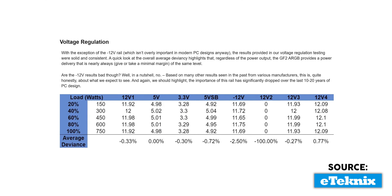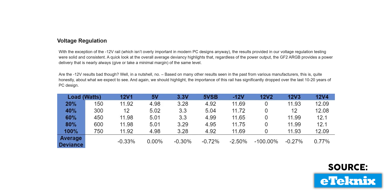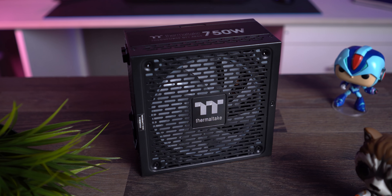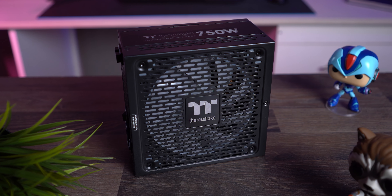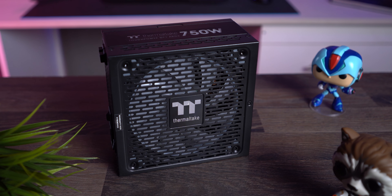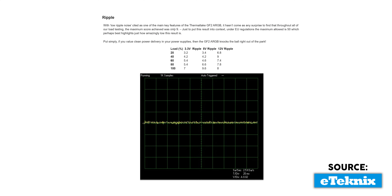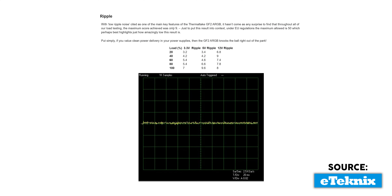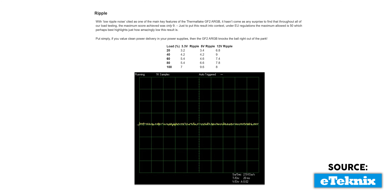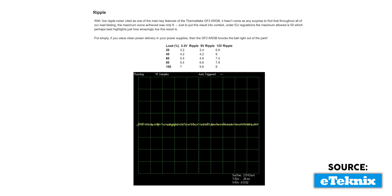Fun fact: in terms of voltage regulation, this PSU works properly on all voltages, except for minus 12 volts. This is completely irrelevant for 99.99999% of users, as you probably will not place this PSU in a 90s Pentium 1 build, and none of the modern PCs actually work on that particular voltage. The ripple voltage test also shows great results, as there were barely any fluctuations, and when they did happen, they were insignificantly small. The rest of the tests simply confirm what we've already stated — this PSU shreds.